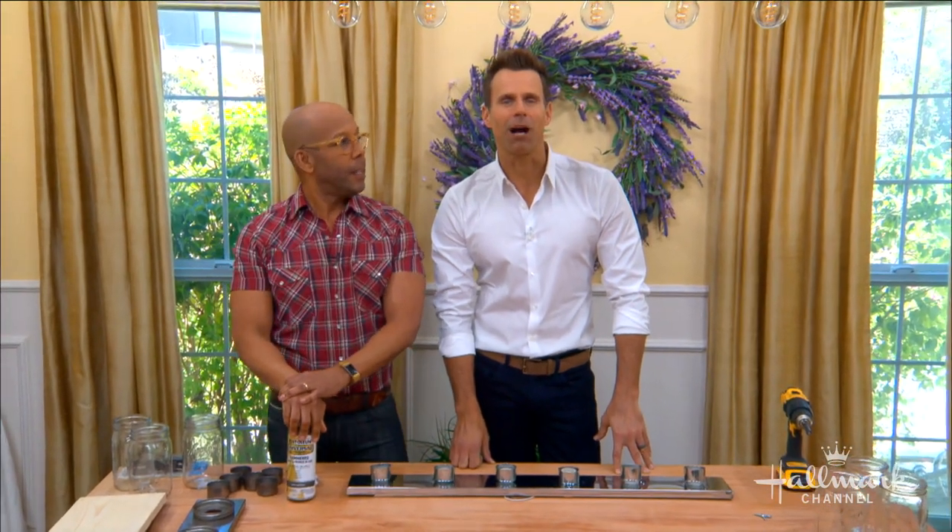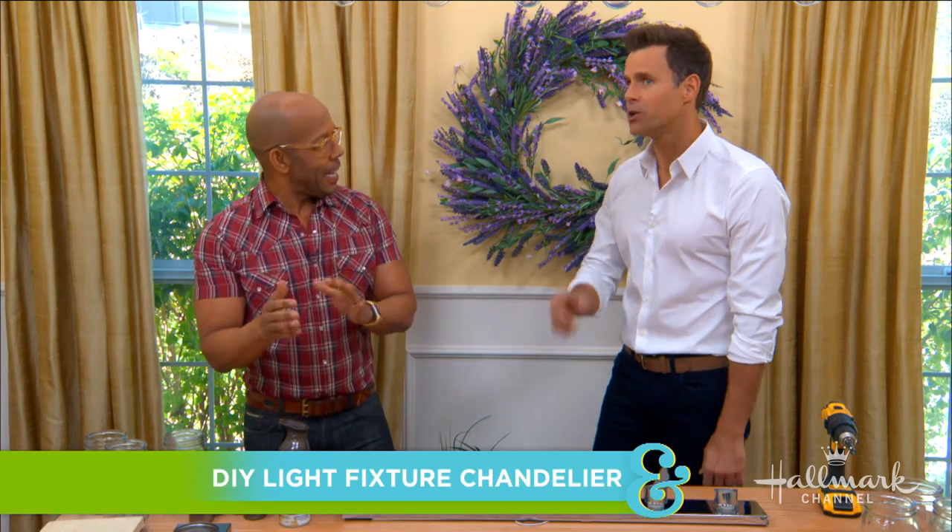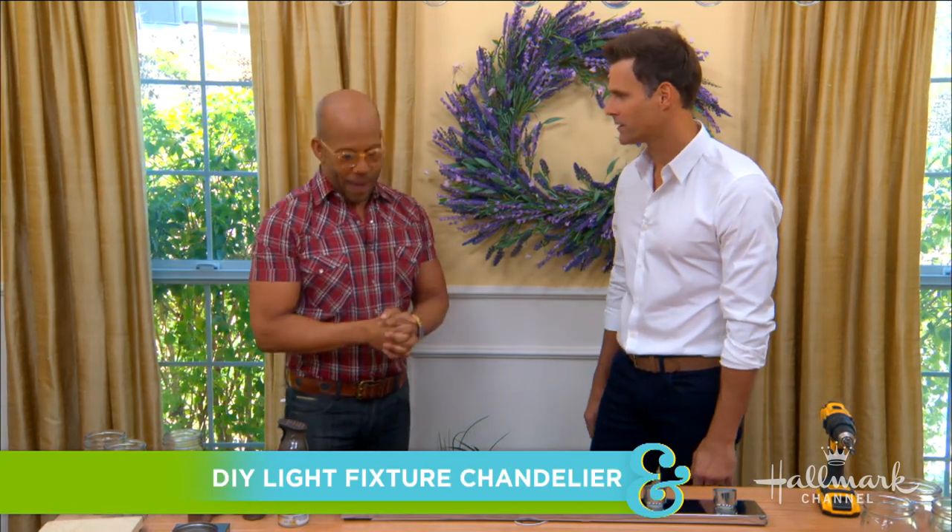Welcome back everyone. Here to show us how we can transform ordinary bathroom bulbs into beautiful custom light fixtures is Ken. You've done it this time — this is spectacular. Thank you. I only take partial credit; I have to give inspiration where inspiration is due.